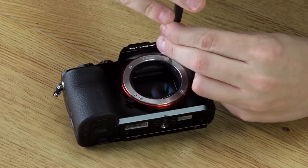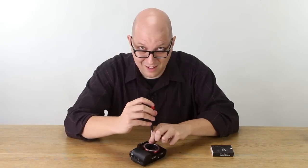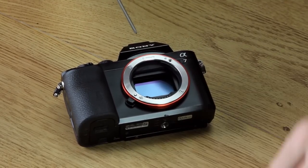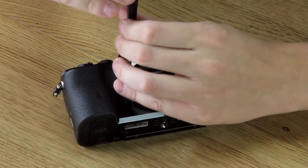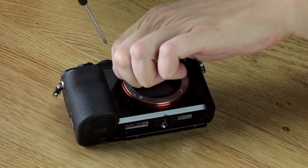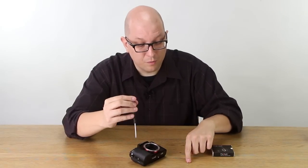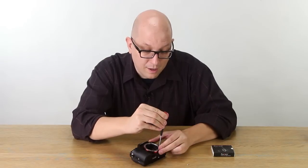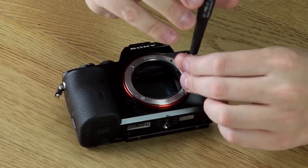So grab a really good screwdriver. Don't drop the screws onto your camera sensor. If you're really scared of losing the little screws, sometimes putting a piece of masking tape on your table with the sticky side up is a nice way to keep them from rolling off the table.